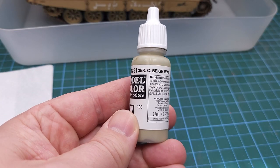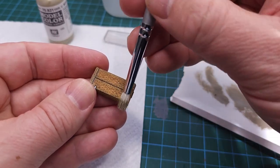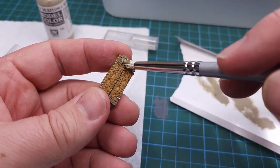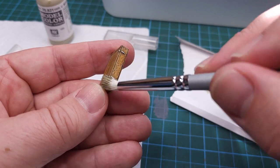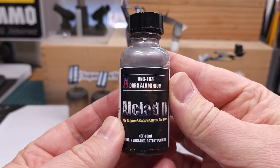The final step is to use German Camouflage Beige and just dry brush the edges, just to add some further contrast to that part. This really does a lot to bring out the realism. Next I'm going to start prepping some of the metal parts.